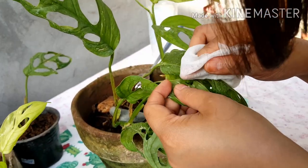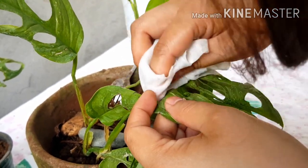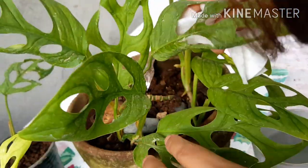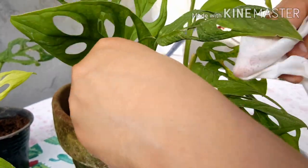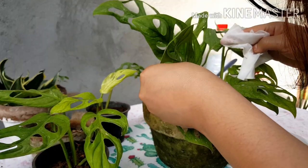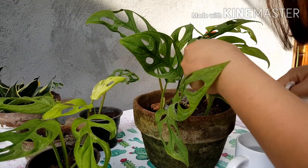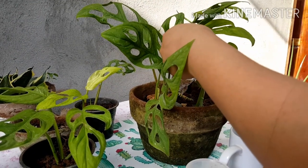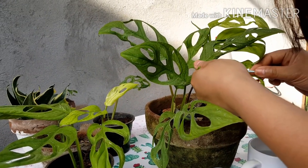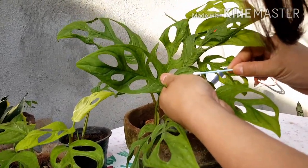I see what looks like aphids. So you have to get that one out. And on hard-to-reach areas, you can use cotton buds. You also have to dip the cotton bud in the water with vinegar. I think that is aphids — it's very small.